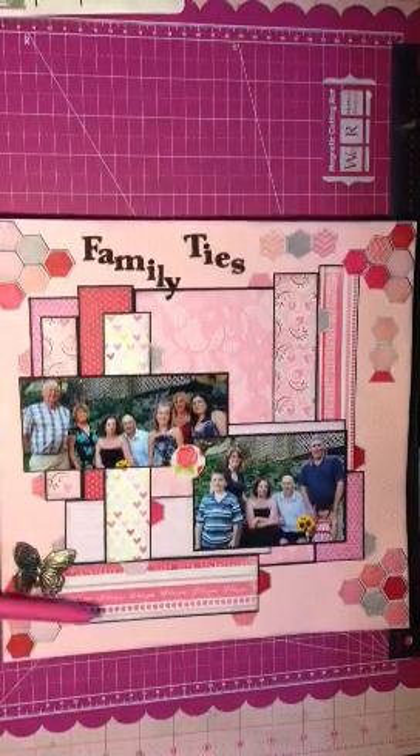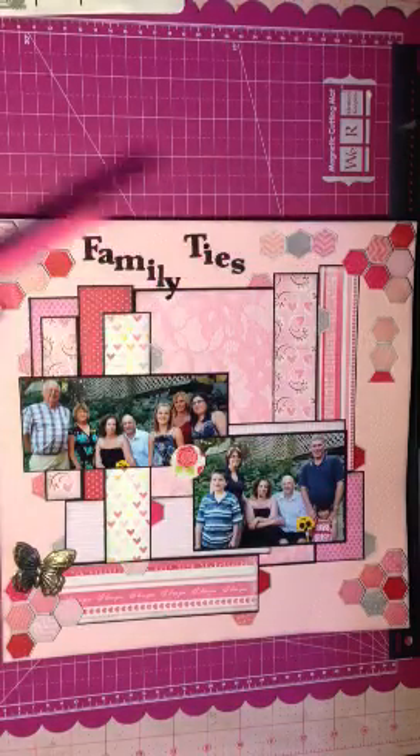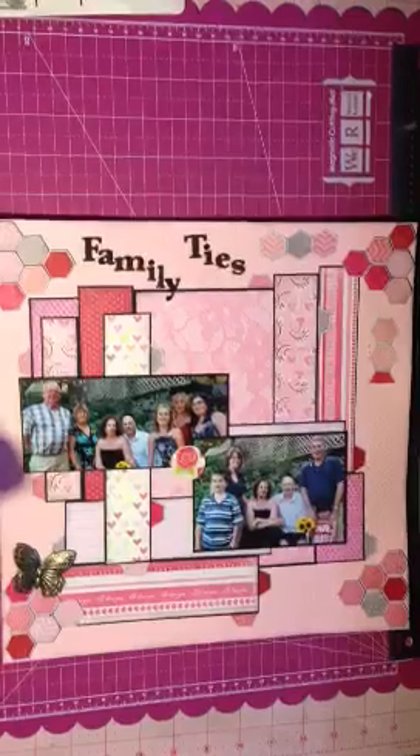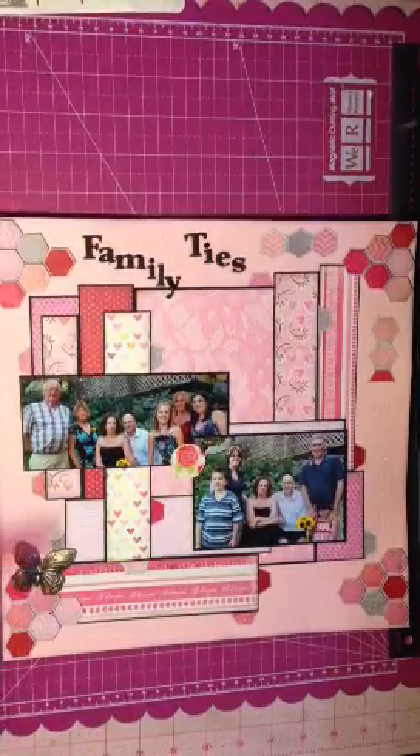I used hexagons, which is my favorite pattern right now — my favorite thing. So I had a piece of Valentine's Day paper from Imagine S that was all hexagons, so I cut them all up, inked them, and popped them up on foam tape.